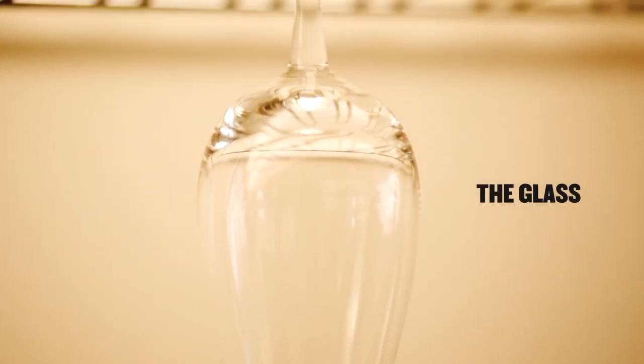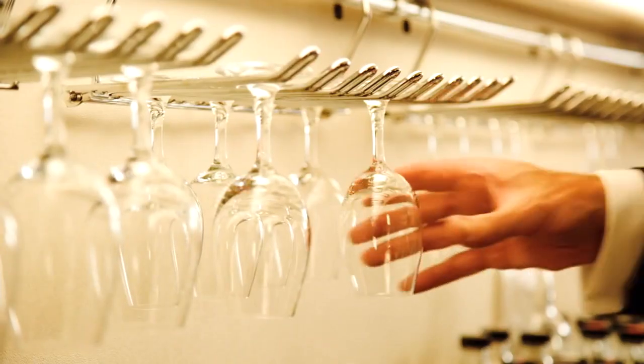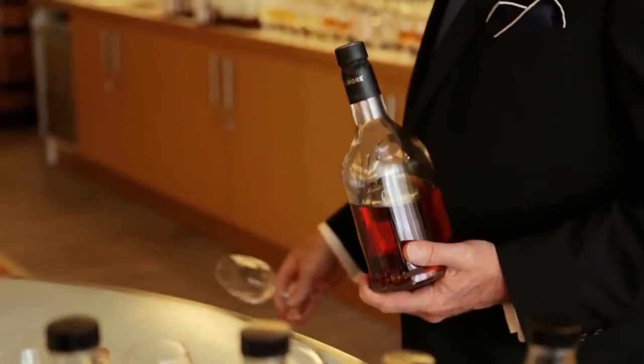First of all, you need to take a glass — but not just any glass: the Copa Capita glass. That is the one I've been using since my father and my grandfather's years. It gives me what I'm looking for.